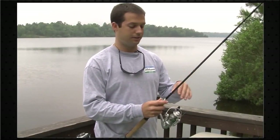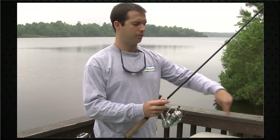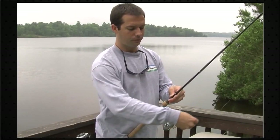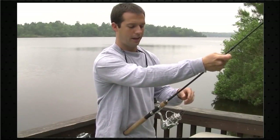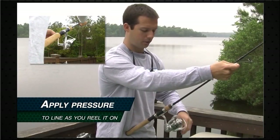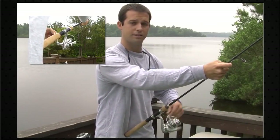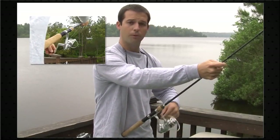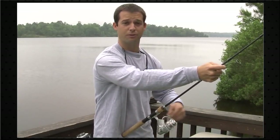Now that we've got our line tied to our reel, set the spool down on a flat surface and make sure that the line is coming off in the direction we talked about earlier. Flip your bail over. What I like to do is hold my hand out near the lead guide and apply a little bit of pressure to the line as we're spooling it on the reel. You can see the line is running right through my thumb and index finger. Keep a nice steady pressure as you reel it in, and make sure that line goes on there tight — if you put it on there loose, you're going to get tangles all day when you first start casting.